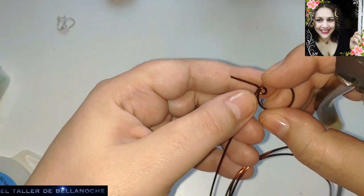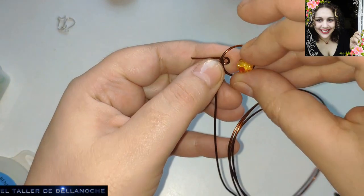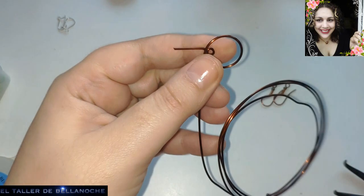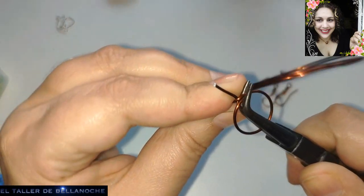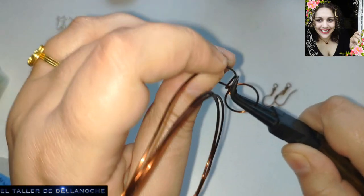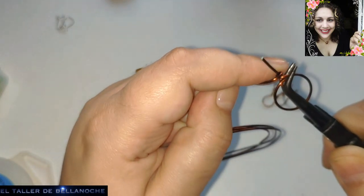Pues ya aquí podemos cerrar. Pero no sin antes vamos a observar el avalorio que va a llevar un engarce. Es un pendiente muy fácil, muy bonito, que os puede sacar de un apuro para un regalo o para llevarlo puesto en un momento dado. Algo que tengáis prisa, pues lo podéis hacer en un momentito de nada.